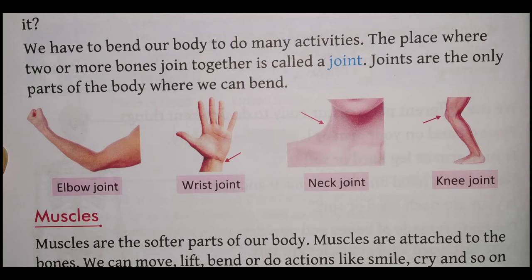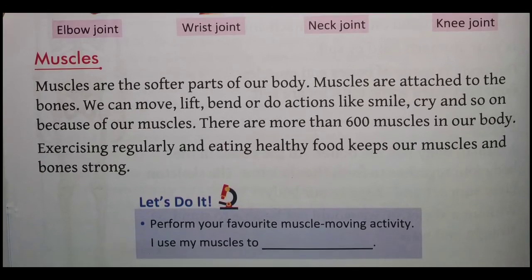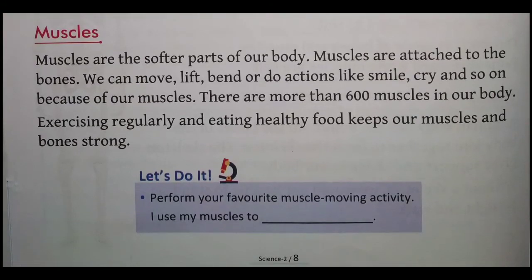Ab hum log padhte hain muscles ke baare mein. Muscles are the softer part of our body. Muscles are attached to the bones — ye muscles jo hain wo hamare haddiyon mein attach hote hain. We can move, bend, or do actions like smile and cry because of our muscles. To hum log jaise ki move karte hain, kuch cheez lift karte hain, ya shareer ko bend karte hain, ya hanste hain, chillate hain — ye sab activities hoti hain muscles ke sahyog se.